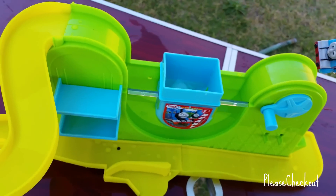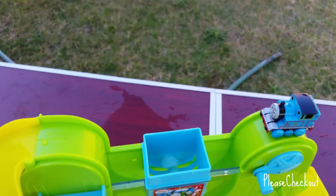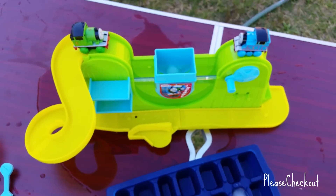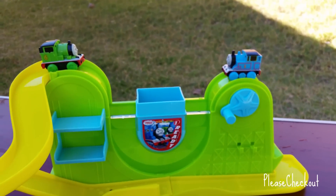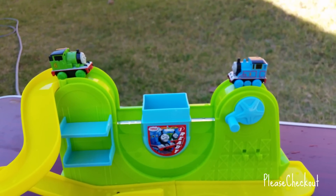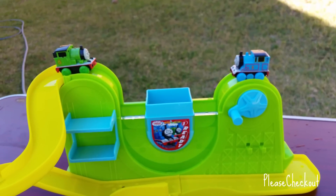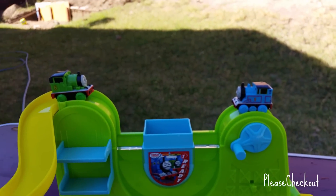This is what I was talking about — you can see Thomas here and you can see Percy right here. Look at this, isn't it cool? This is the most coolest playset.